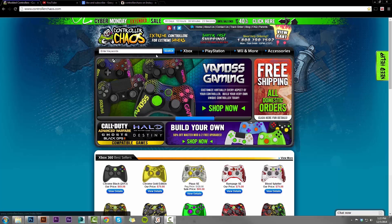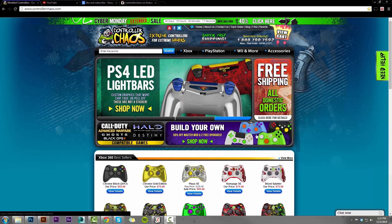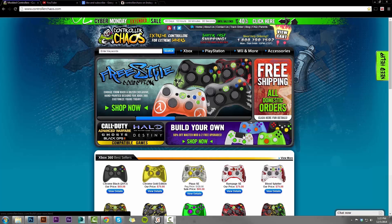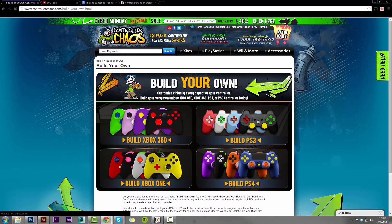We got a new holiday skin up, which looks pretty cool — nice and festive. We do have a lot of questions and concerns about the PlayStation 4 Build Your Own controller builder: when is that going to be open, when is that available? Good news guys, you can now customize your very own PlayStation 4 controller. Just go ahead and click on this Build Your Own tab right here. It'll take us to our landing page for the Build Your Own controller builders for all four consoles. Today we're going to highlight the PlayStation 4 — I'm going to select that tab and it should take us right there.